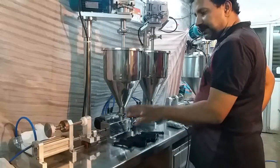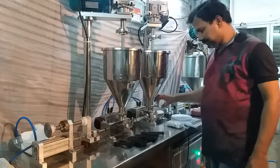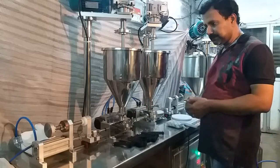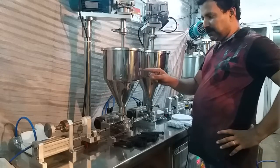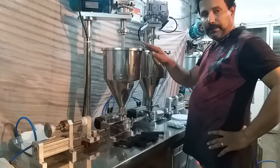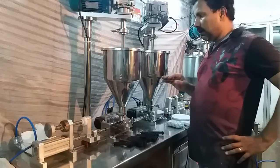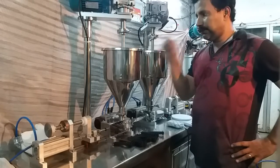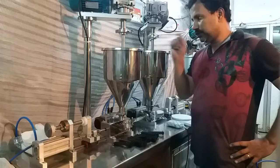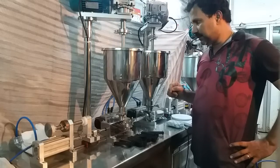The machine has a monoblock filling system fixed at opposite sides. There are two hoppers — a product hopper with a top lid and a loose lid. The loose lid is provided so you can load product from time to time once it is emptied. Also, you can see the level of product inside the hopper.